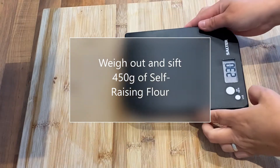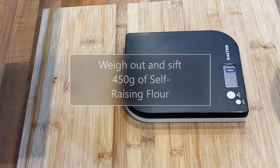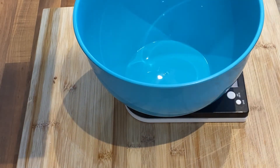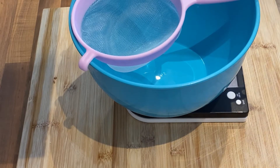Today we're going to weigh out and sieve 450 grams of self-raising flour. I was walking around my kitchen looking for a bowl, plopping it on the scale, getting my little pink sieve ready for the flour. Popping open the flour, getting my little scoop ready — try not to make a mess — and scooping it in lovely.